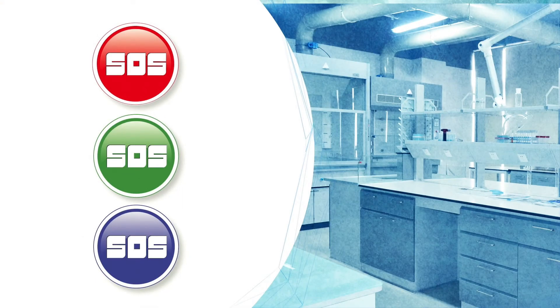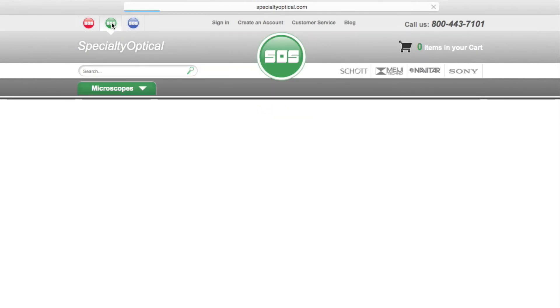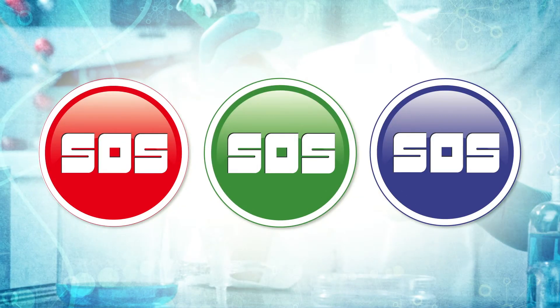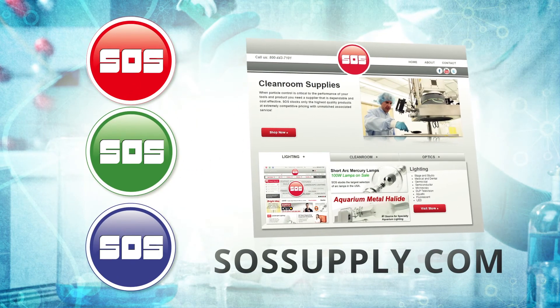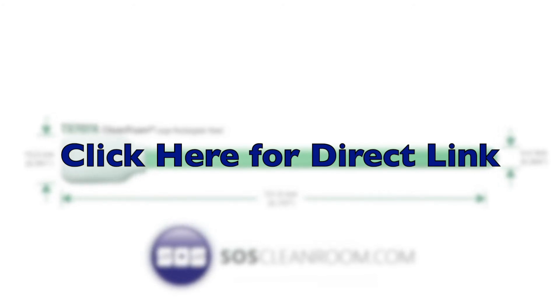Visit the SOS sites, which focus on three major categories: lighting, cleanroom, and optics. Each product-specific site is found in the upper left-hand corner for easy access. All three sites can be found at SOSsupply.com. Click here for a direct link to the TX707A product page on SOSCleanroom.com for purchasing or additional detailed information.